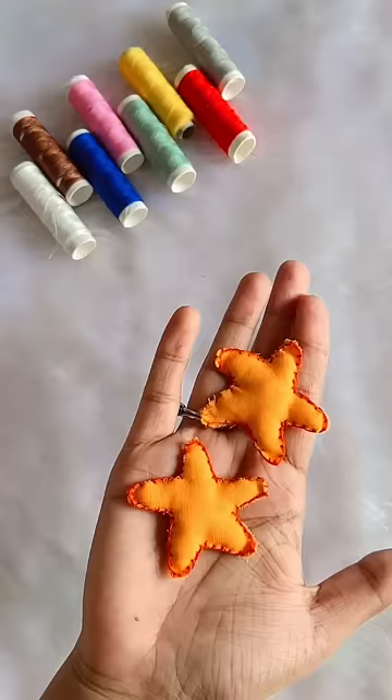We have to fill it until the end. Our 2 starfish are ready. And now, we will attach the pin with the help of a glue gun. Our clip is ready.